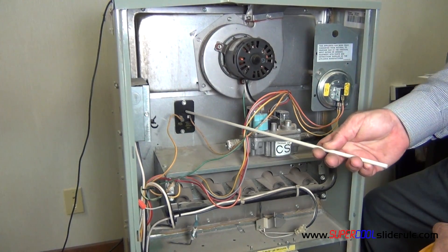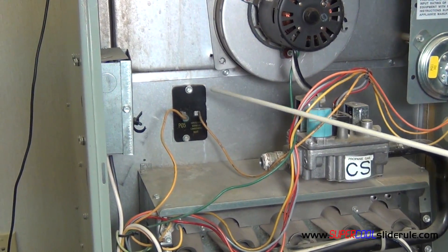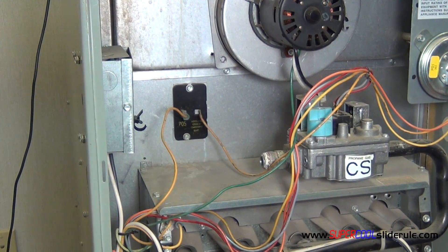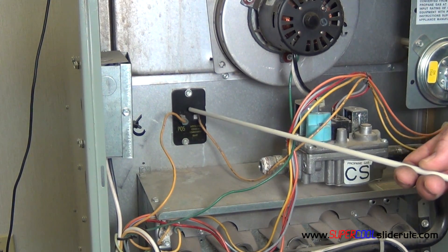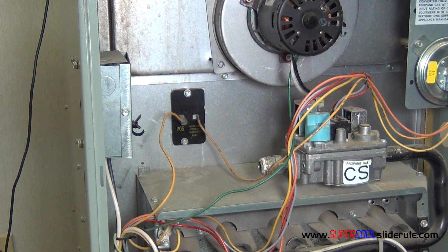The plenum thermostat is located here. What this does is if the internal temperature of the gas furnace gets higher than the pre-set temperature of the plenum thermostat, the circuit, which is a bimetal disc inside, is broken, which turns the gas furnace off.